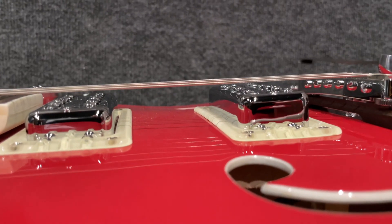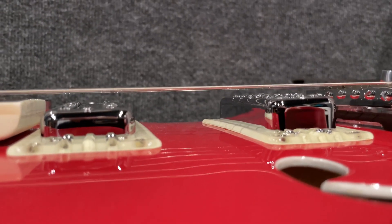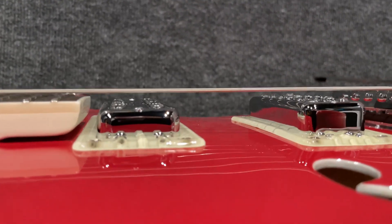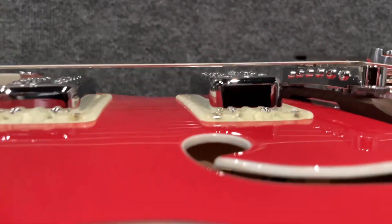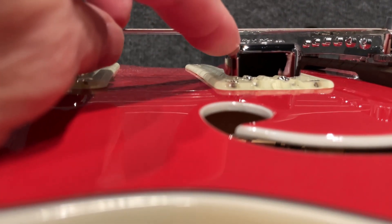Here's the guitar. I just wanted to show that these pickups are pretty much as high as they go, and you can still see how far they are from the strings. TV Jones recommends the pickups be about four millimeters from the string — from the top of the chrome cover to the string.